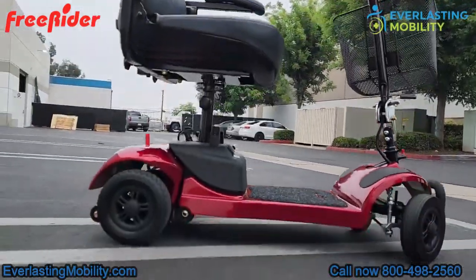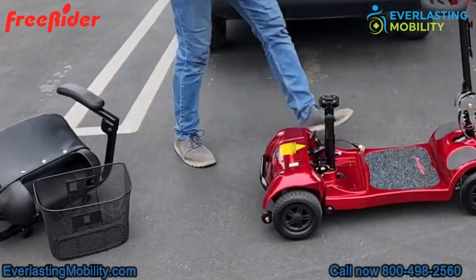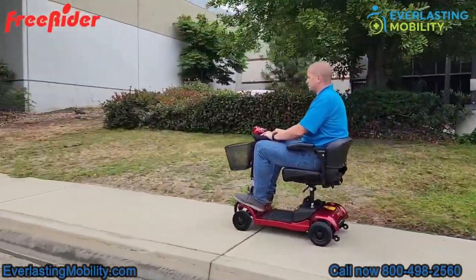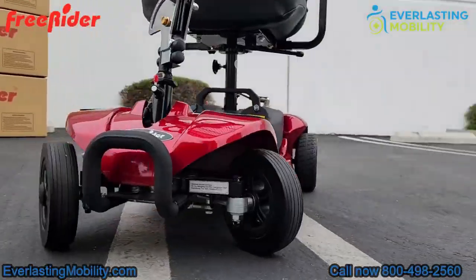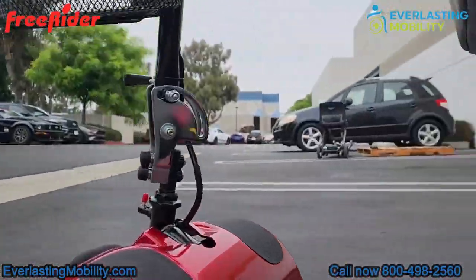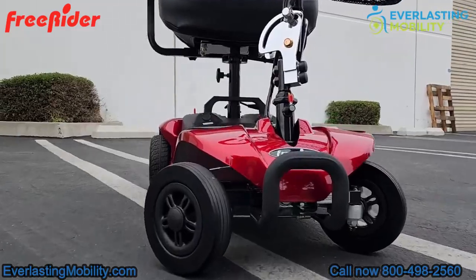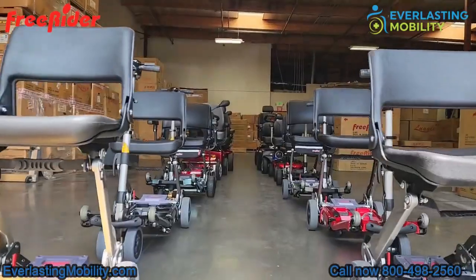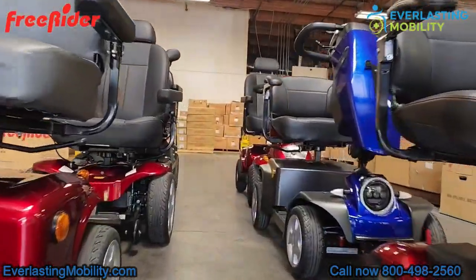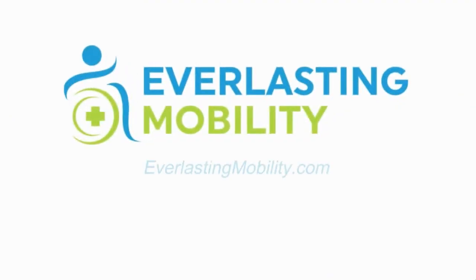What sets the Ascot 4 apart is its genius design — it disassembles effortlessly into five manageable parts with the heaviest piece weighing just 33 pounds. Despite its compact nature, it supports a higher weight capacity than most and has a battery range of up to 15 miles on a single charge. It also features an 18-inch comfortable padded seat, a regenerative braking system, and a convenient off-board charging battery pack. Freerider is backed by over 25 years of service, and each purchase comes with a stellar warranty and unparalleled support. For questions, call 1-800-498-2560 or visit everlastingmobility.com.